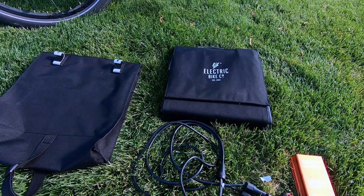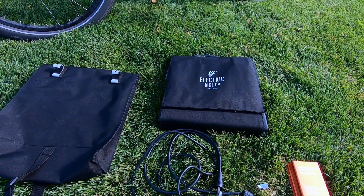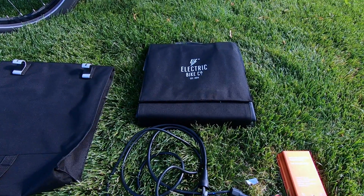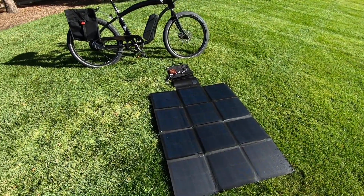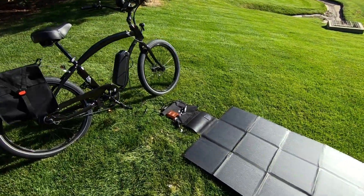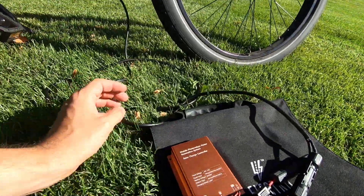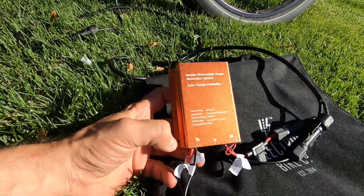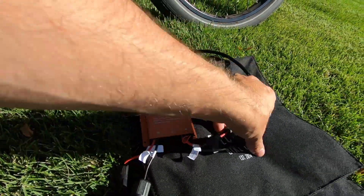We are set up and charging. You're looking at about four feet by three feet on the dimensions when it is unfolded. This thing is very simple to set up — they did a good job labeling everything on the controller. There are labels for what connects to the panel and what connects to the battery, and the connections are easy and straightforward to figure out.